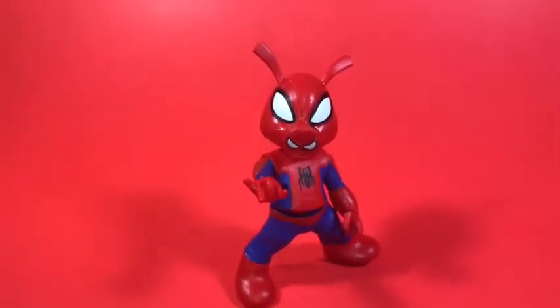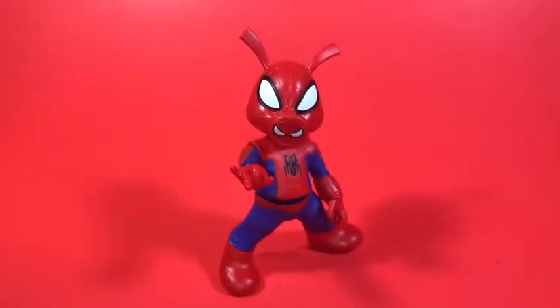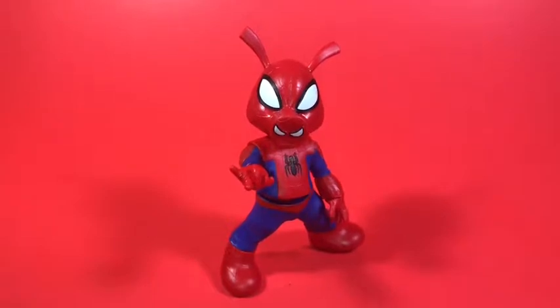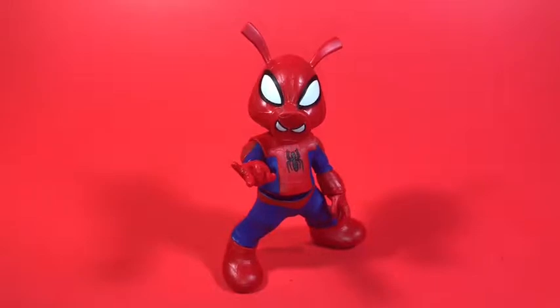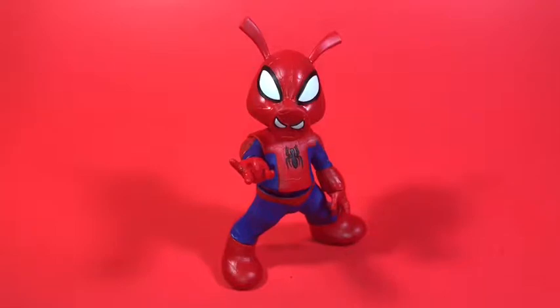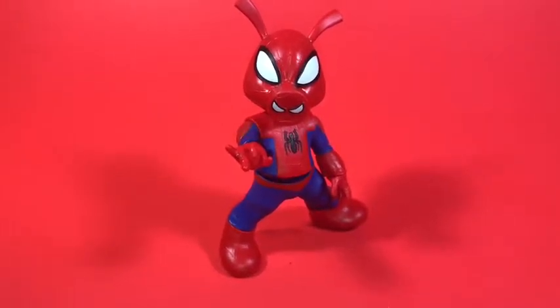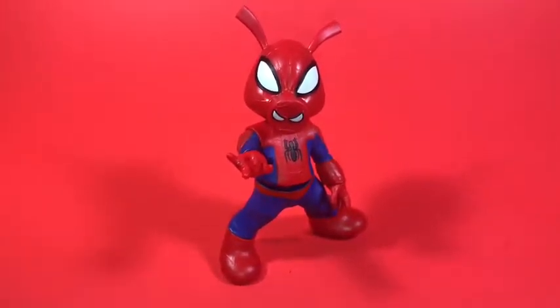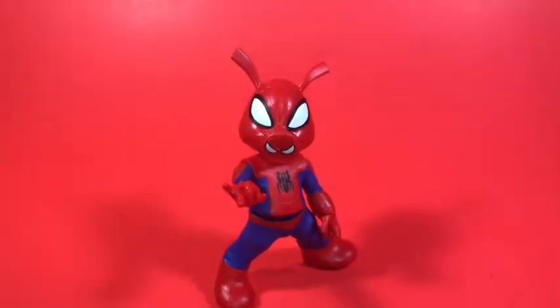Number 10 is Spider-Ham, a figure that I've been wanting for a while — actually before the Spider-Verse movie was even announced or even happening. I've always wanted a Spider-Ham figure because I thought he was so cool. He was like a spider who got bit by a radioactive pig and turned into Spider-Ham. I just think that's so cool — this character is the epitome of just crazy comics.